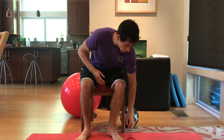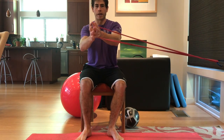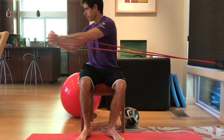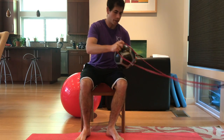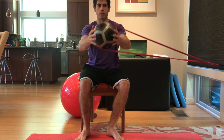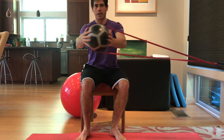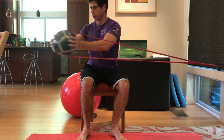We can now add some resistance into it by adding a band. From here I have my hands together, rotating to one side. And then I can add the ball back in — I like to wrap the band around the ball, but there's a bunch of different ways you can set this up. And then from here, have a squeeze on the ball, engaging a little bit more of your shoulders in that motion.